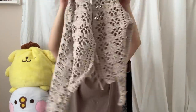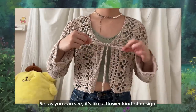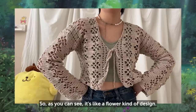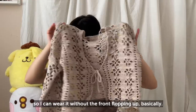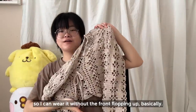This is my remake of the Forest Cardigan by Nastia, which I made for myself. I'm really into mesh-style stitches, so as you can see it has a flower kind of design. It's really curly and not lying flat because I haven't blocked it yet, but I will block it soon so I can wear it without the front flopping off.